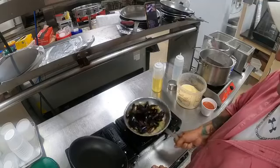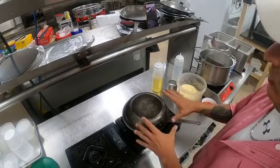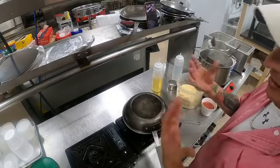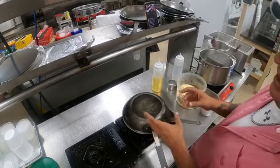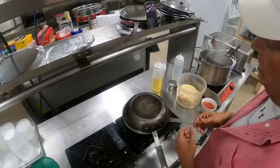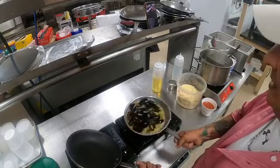They're starting to pop open now — getting this nice and hot. My favorite is little neck clams. For those that know me, I use little neck clams in a white wine lemon garlic butter sauce over pasta, and I'll even add some canned clams in there too. Oh my god, that's my favorite dish.